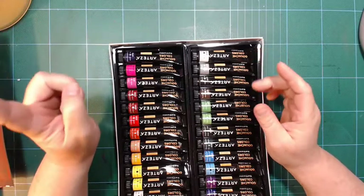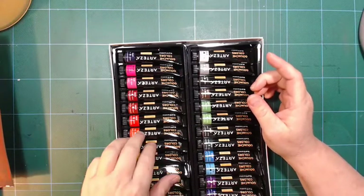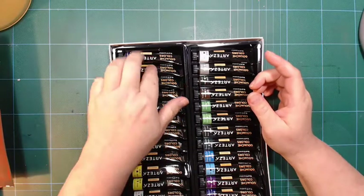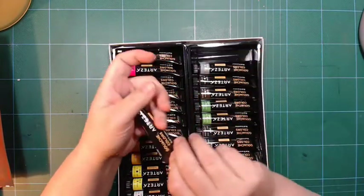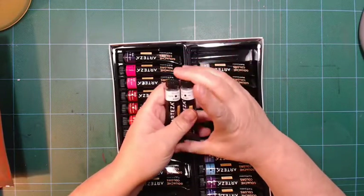It says 24 gouache colors, so let's count: 1, 2, 3, 4, 5, 6, 7, 8, 9, 10, 11, 12. That's a little bit of a stretch, because there are two whites in here, but they are two different ones.